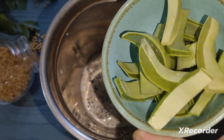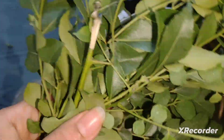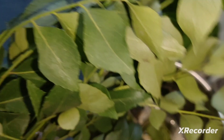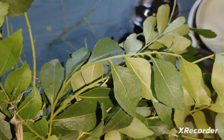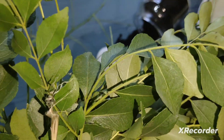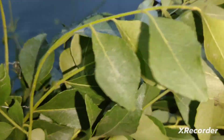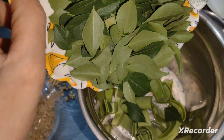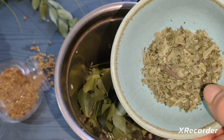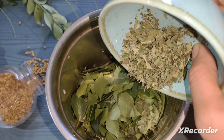I have cut all this aloe vera and will put it all in the water. I will throw out the yellow part and add only the green gel into the water. The itching problem is solved by the green aloe vera gel.